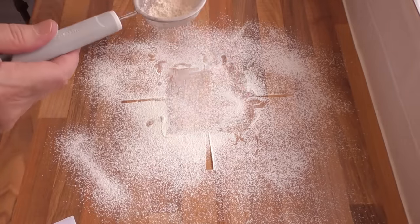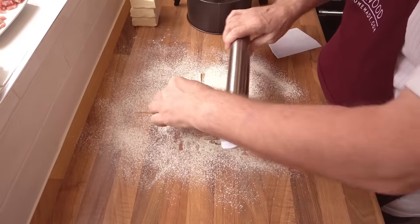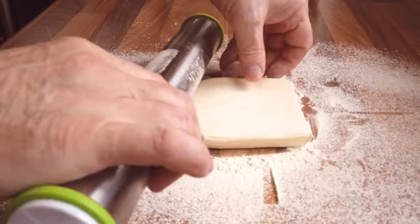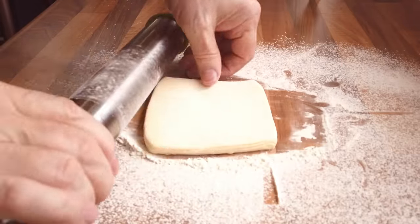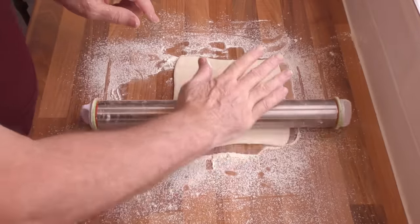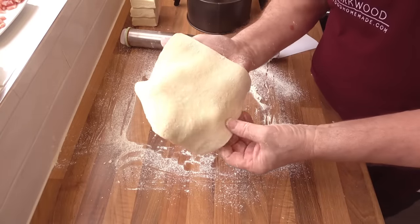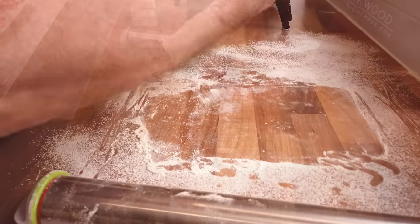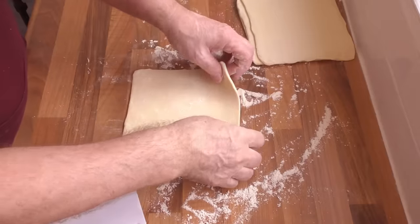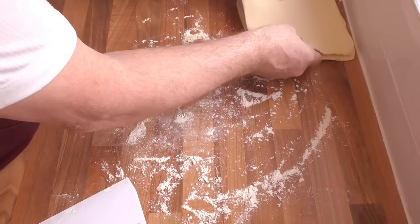Using my bench scraper I'll cut my block of puff pastry into four equal pieces. Keep dusting when needed. Take one of the pieces and start rolling it out, keeping turning the pastry 90 degrees as you go — that'll keep the shape square. When the pin spacer starts touching the bench you should have approximately a 7-inch square. I'll do the other three off camera, and there you go, all four pieces done.